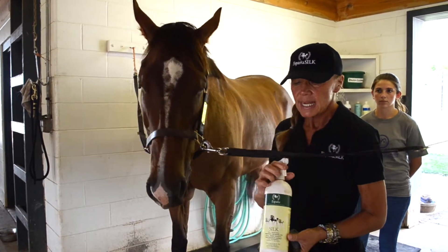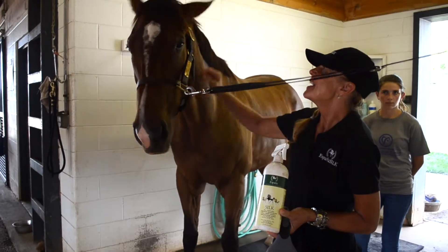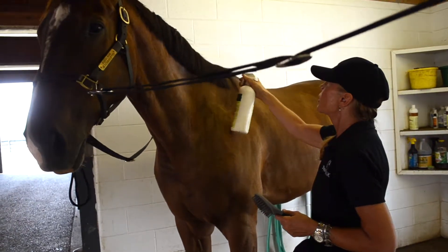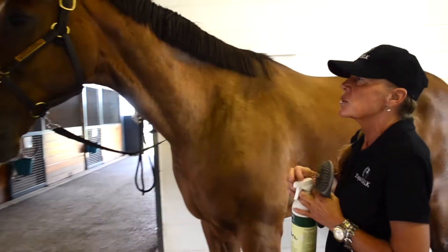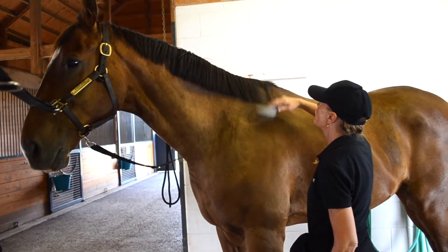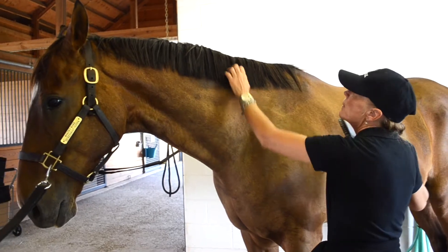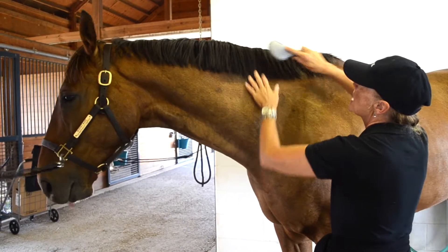We use the Detangler Full Body Sheen for the entire horse from head to toe — head to hoof I should say — from the mane of course, and we'll just spritz a little bit on. Whether you have a dry mane or if you just bathe and want to use it after a bath, don't limit that use. If you've got a lot of mane with much more coarse, thicker mane than we've got here, you might want to section it and do an underneath spray and then a top coat.